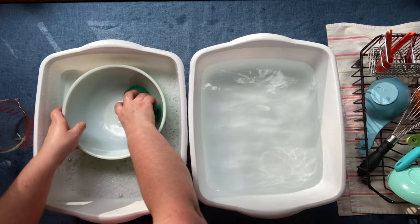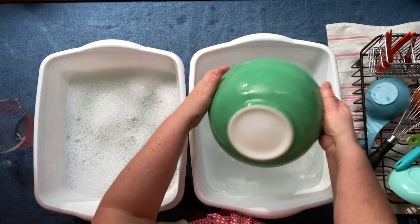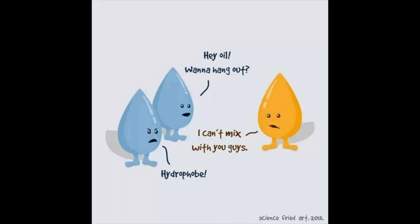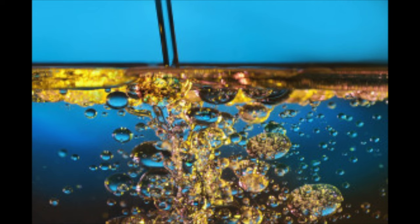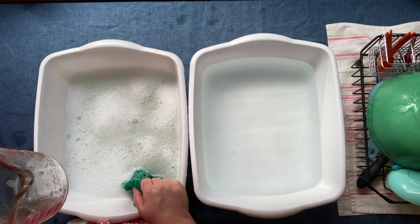This bowl — yes, it can be rinsed. Get some water in it, swish it around, and dump it. Do a swish and dump three or four times, then do the outside, and set it in your drain rack. Here's that greasy liquid measuring cup. As you probably already know, oil and water do not mix, so there's no way to get the oil out using just water — you must use soap.